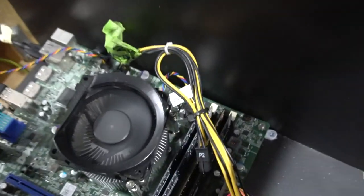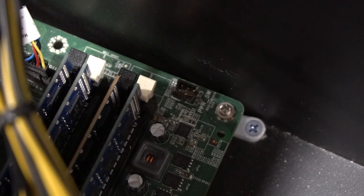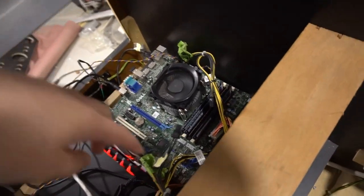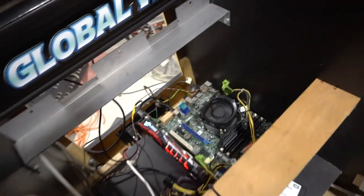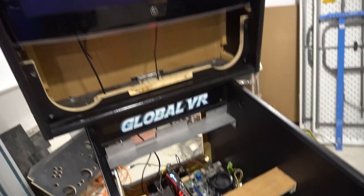Just looking at the Dell Optiplex, somebody did something here — the power pin looks like it's jumped. That's not good. I do get a fan error; there are a couple of errors to deal with. I just got to clean up and start working. It's detecting no signal on the screen.